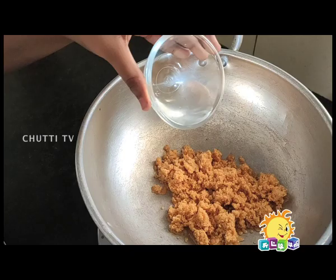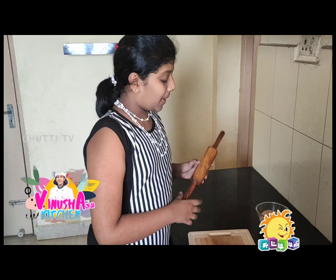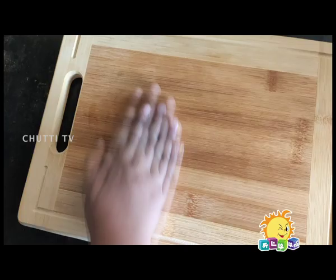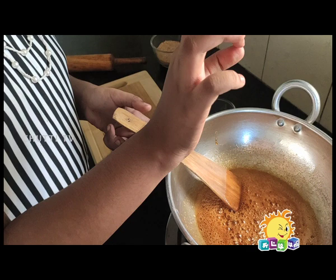We add jaggery — 1 tablespoon. Mix it on medium flame. We are going to caramelize the jaggery. Like this. Let's check how to tell when it's ready.